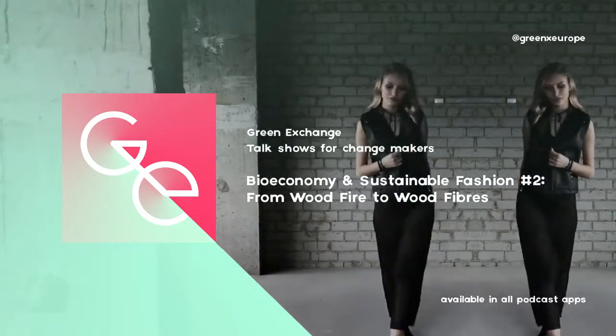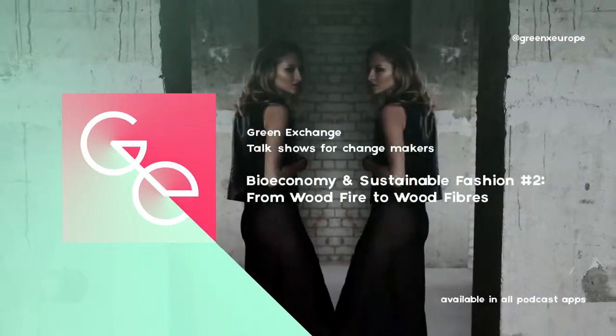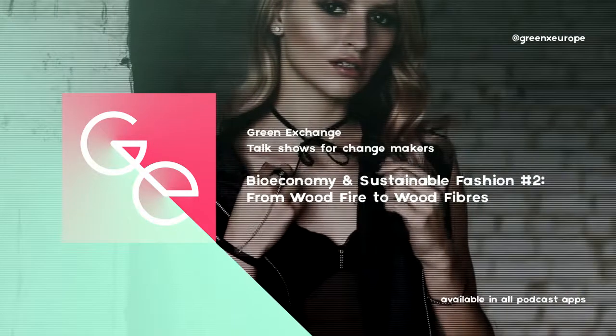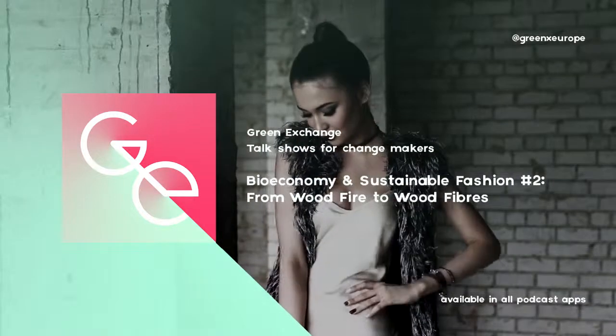So, long story short, additional sources of textile fibers are needed to face the emerging environmental issues related to climate change, water management, and food security. This series about bioeconomy and sustainable fashion is important — let's share it far and wide, because we need to make some noise about these issues. Talk about cotton and wood fibers next time you're having dinner with friends, or at the Christmas dinner.